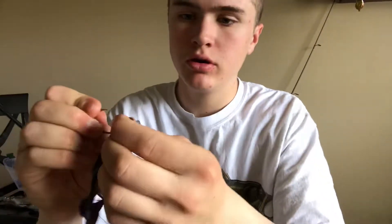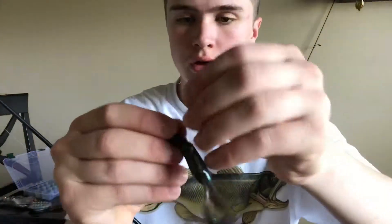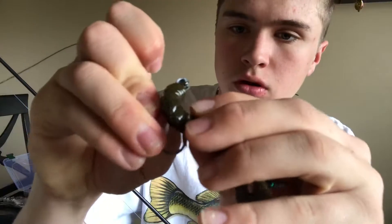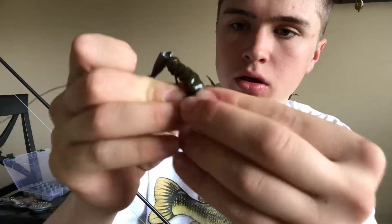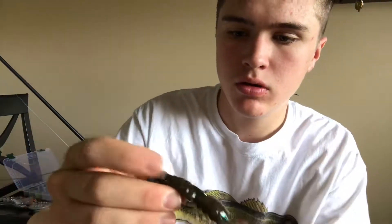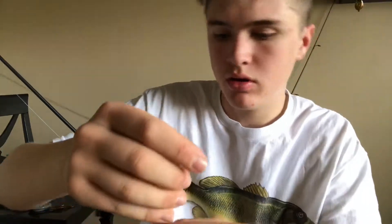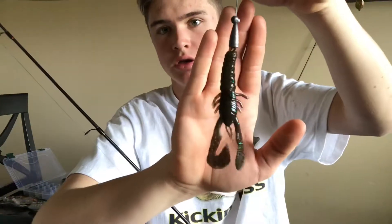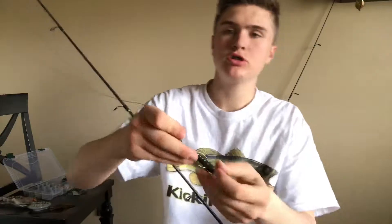I go a little bit less than the curve because this is a slightly bigger hook. Bring it up to that eyelet and weight. I like to pull it up with that weight, turn it, measure it out, go through the body, pull that guy up a little bit. There you go — there is your weighted Texas rig craw.